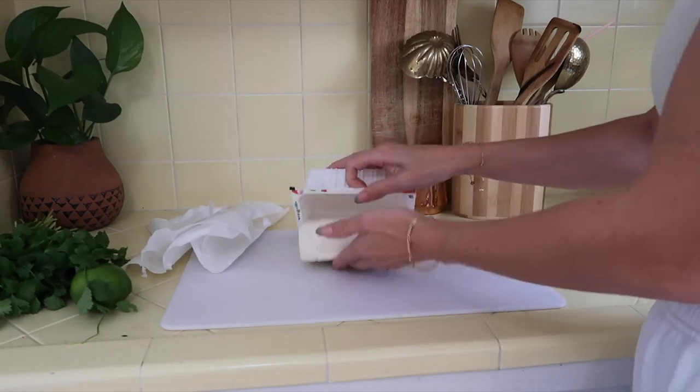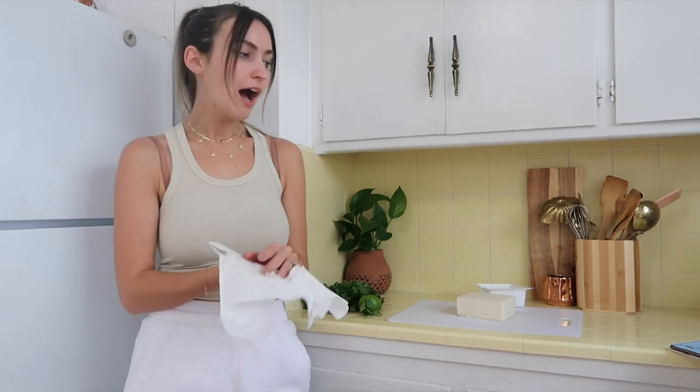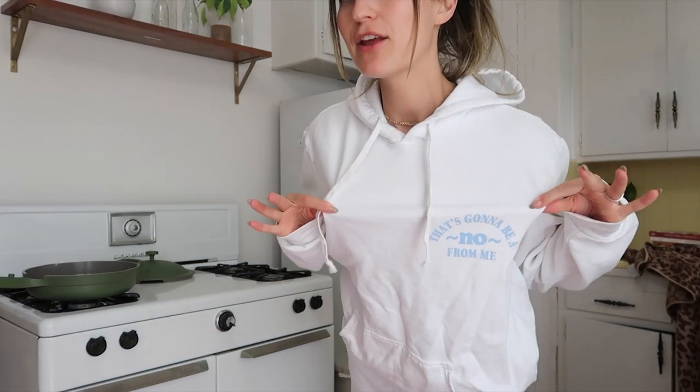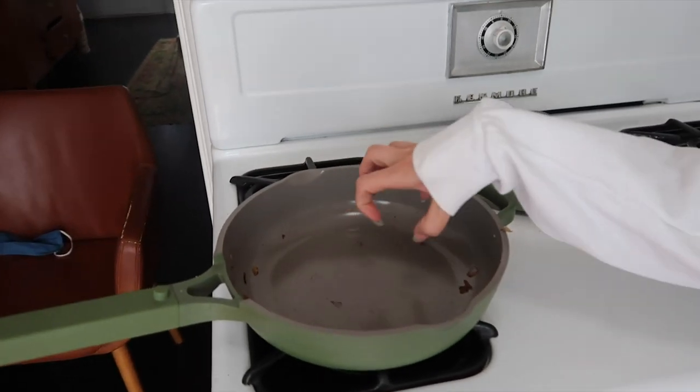Now we're going to work with this tofu. Honestly, I know I'm vegan and everything, but I hardly ever cook with tofu, mostly because I don't understand it. But that's not a reason not to work with it. I'm going to add the tofu into this pan. I didn't clean out the pan after I did the onions and the garlic — I'm just going to let those juices be in there for the tofu and give it a little extra flavor.